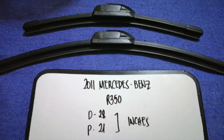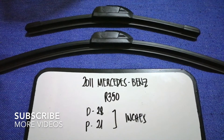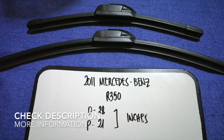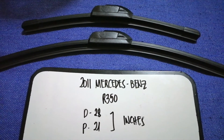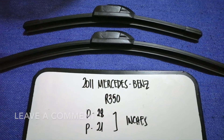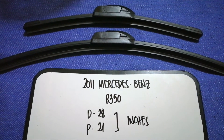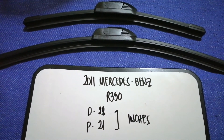Hey, welcome back guys. Today we're going to talk about the wiper blade replacement size for the 2011 Mercedes-Benz R350. Whether we have to change a wiper blade that is damaged, stolen, old, or not working properly, it is very important to keep yourself safe while driving. If you're looking for the wiper blade replacement size for your 2011 Mercedes-Benz R350, I have already looked it up — just check the video description and I will try to leave the info there as well.